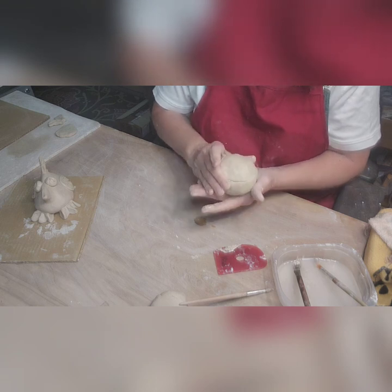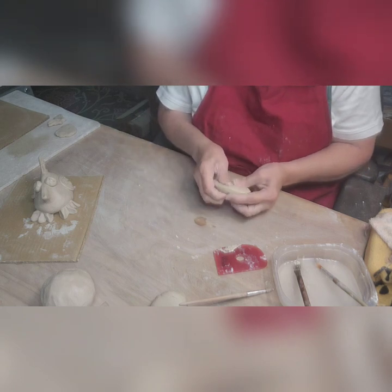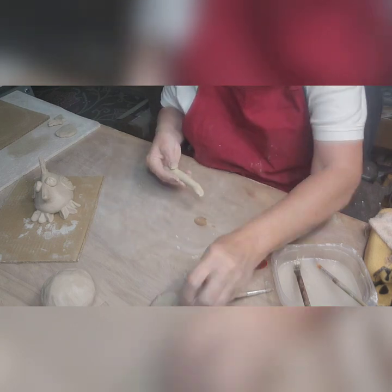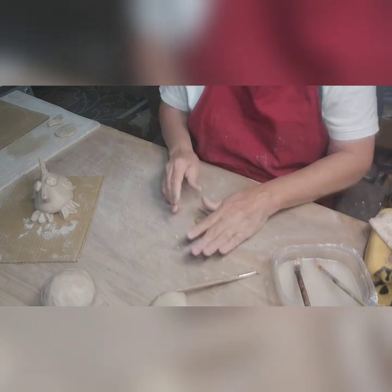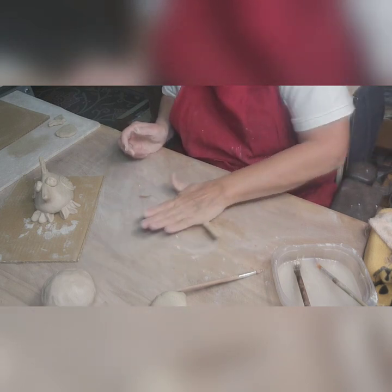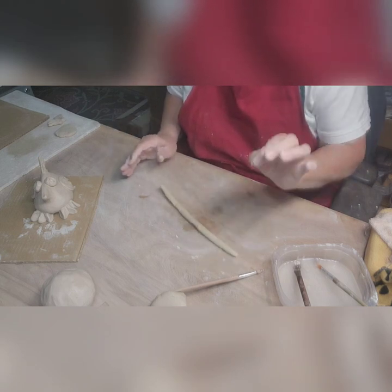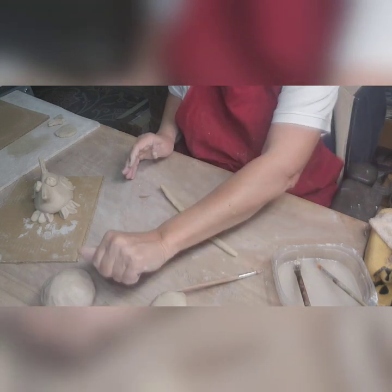Now that I've got this together, I'm going to create a little snake — what I call a little coil. You don't have to do this, but I do it because trying to get that seam to become invisible and really stay together is harder than you think. You can take your finger and brush the edge over each side, but this clay is so soft I don't think that'll work.